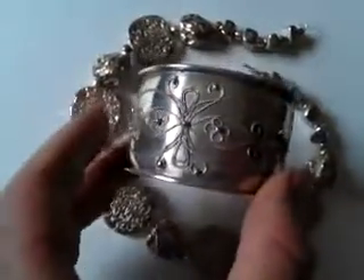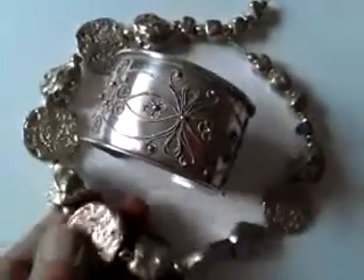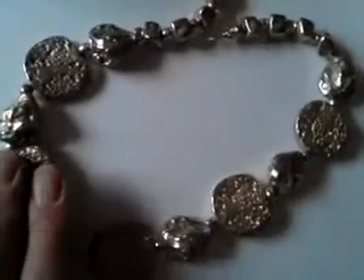Right, ladies and gentlemen, two wonderfully impactful examples of sort of 70s retro jewellery. I think rather than retro, this is possibly genuinely original 70s item.